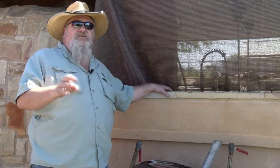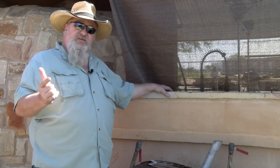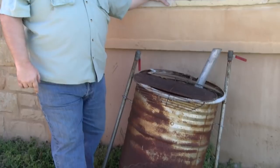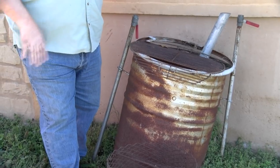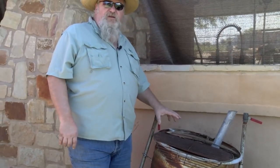We have it cooked on our UDS. There's no videos on our UDS and this is the reason why. Let's pan down and look at this. My UDS has given up the ghost. Between the heat and the rust and time, it's dilapidated. So what we're gonna do today is show you how to rebuild a UDS.